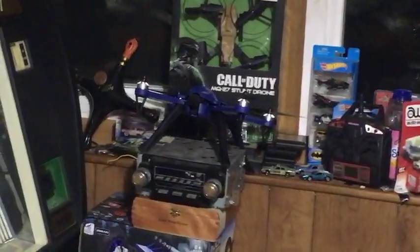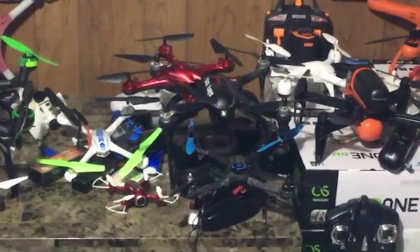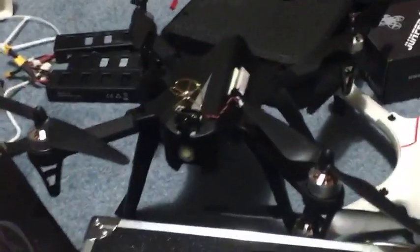This blue one has a panoramic camera. That red one has a 5.8 gigahertz FPV camera. That silver one is set up to carry a GoPro. This black one is set up to carry a gimbal. This one has FPV set up on it, and that one's just to fly. The Bugs 3 and F100 are the most versatile drones - you can mod them so easily and they take these mods with little stress.